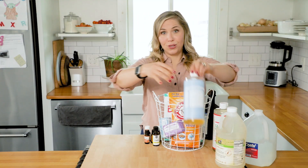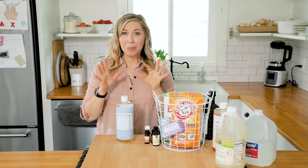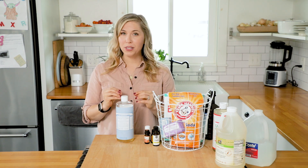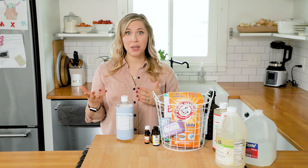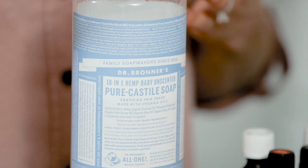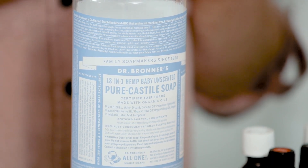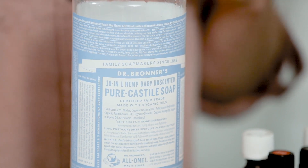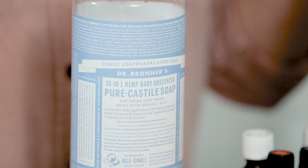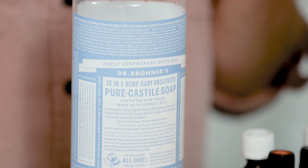Next, let's talk about castile soap. You may have heard of castile soap — it's a plant-based soap made with vegetable oils like coconut and palm, which can be sustainably harvested. This soap is not a new fad; it's actually been around since the 11th century and is believed to have originated in modern-day Syria, then slowly made its way to Spain, and now we're using and hearing about it.